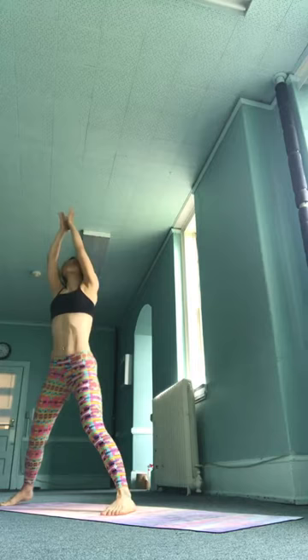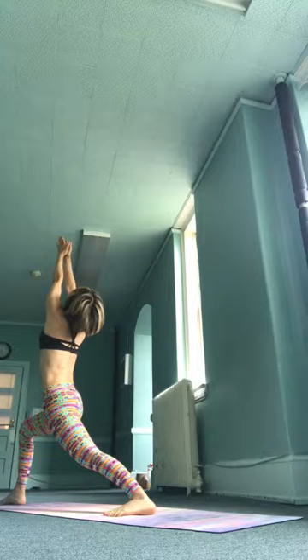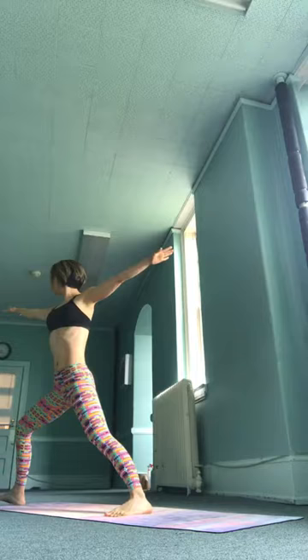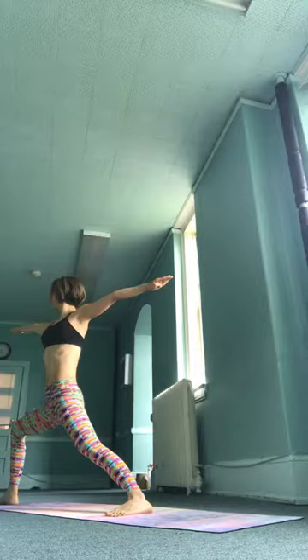Inhale. Ashto, exhale, left side — Virabhadrasana. Pivoting over to the left side, aligning the hips forward, track that left knee over the left ankle, gaze up to the fingers. Belly sucks deeply in. Inhale. Nava, exhale — warrior two, left side. Spread your arms, equalize the sitting bones, look over to your left fingers. Calm, even pace of your breath. Belly sucks as deeply in as you can, lifting the ribs away from the hips.